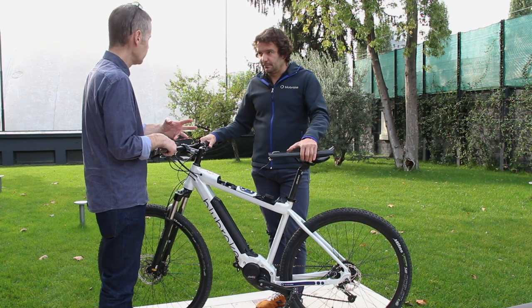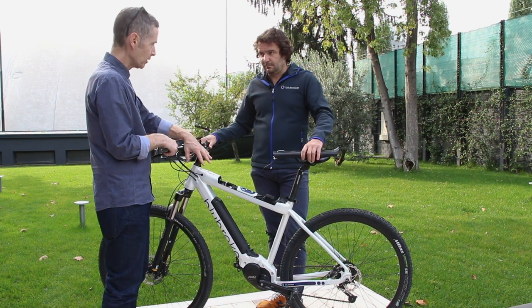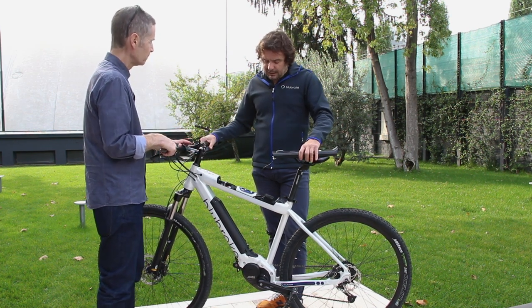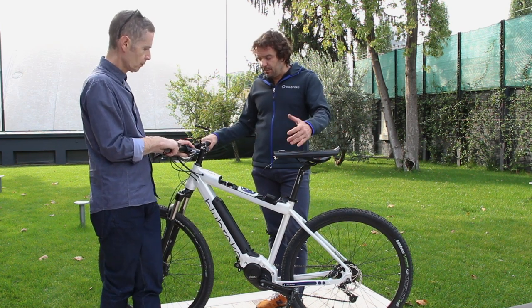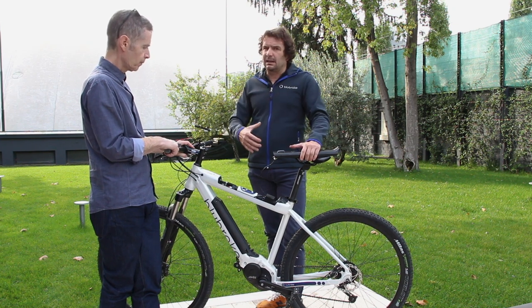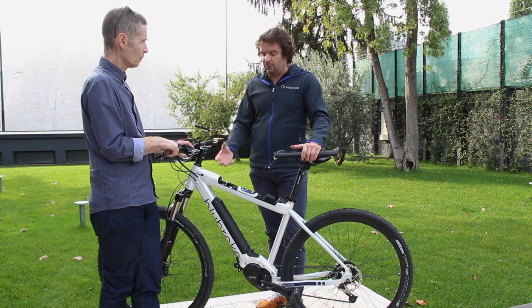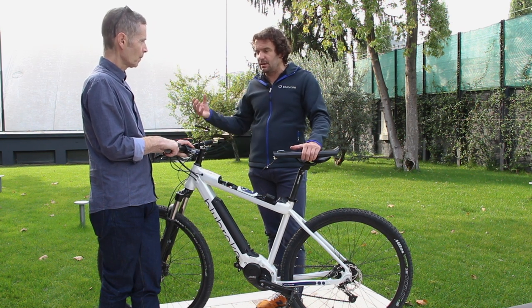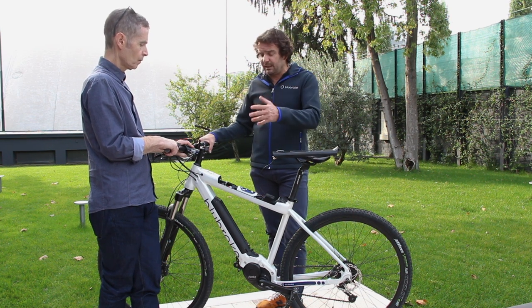The future is one system that manages the ABS and manages the battery. The company is brand new — we've just been on the market officially starting from Eurobike two months ago. But in the last six months we've had a lot of discussions with people producing the brain of the battery system. We are trying to understand where the future is going, and we want to be part of that.